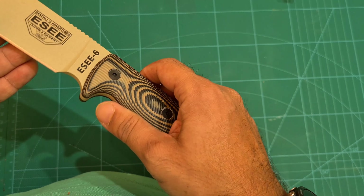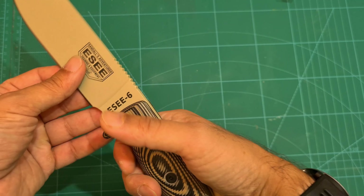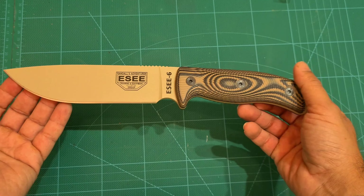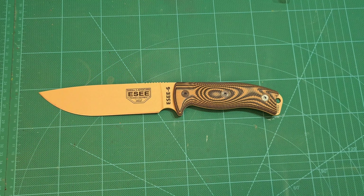Really like these Micarta 3D handles — good grip. Just look at that. We'll get some measurements for you in a second.